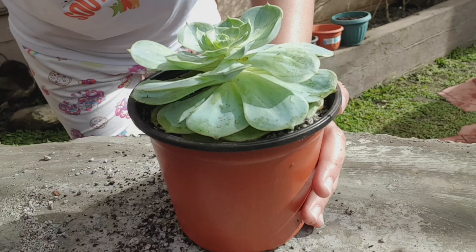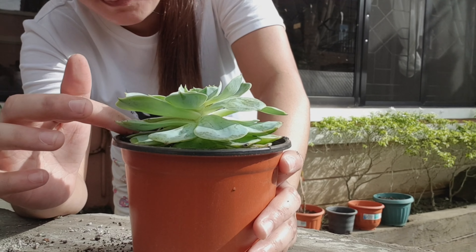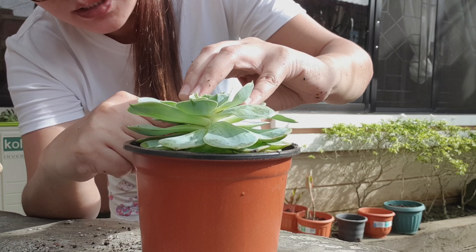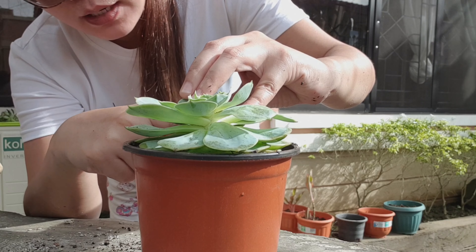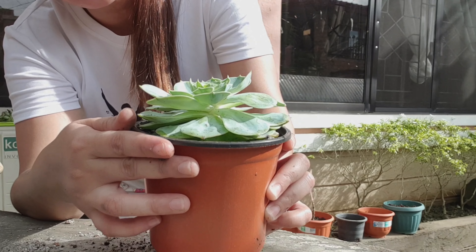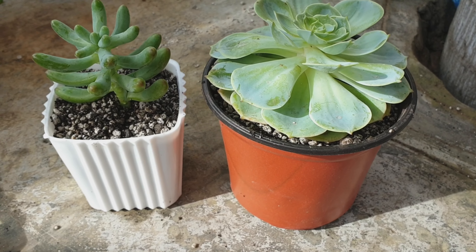So there, that's it. When choosing a pot, you should also consider how big the succulent is. If the plant is this big and you put it in a small pot, the roots won't have space to grow — so the pot needs to be bigger than the plant. And these are the finished ones — we've successfully transferred them to their new pots.